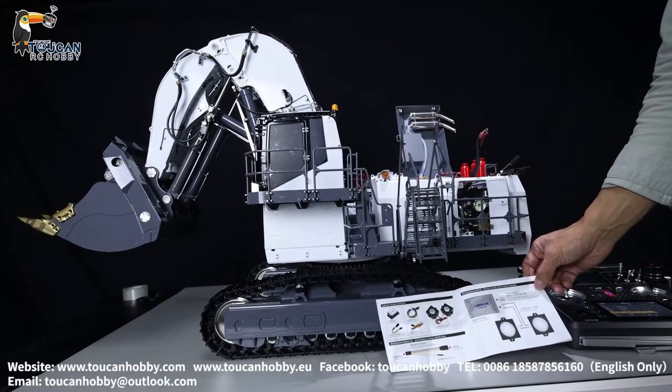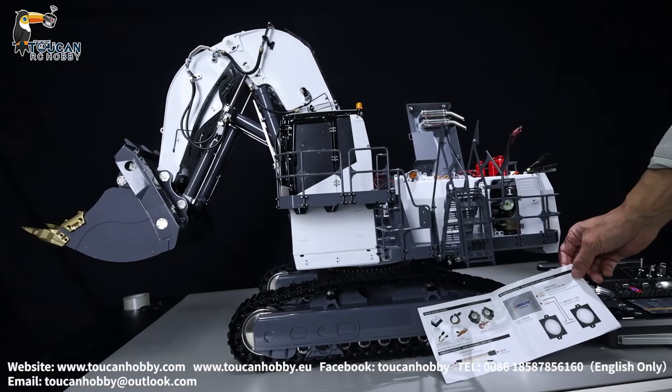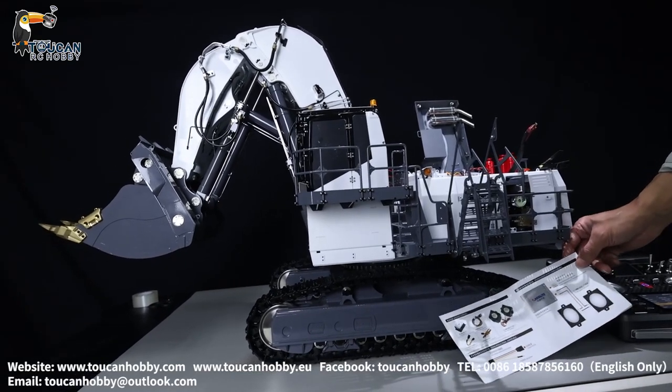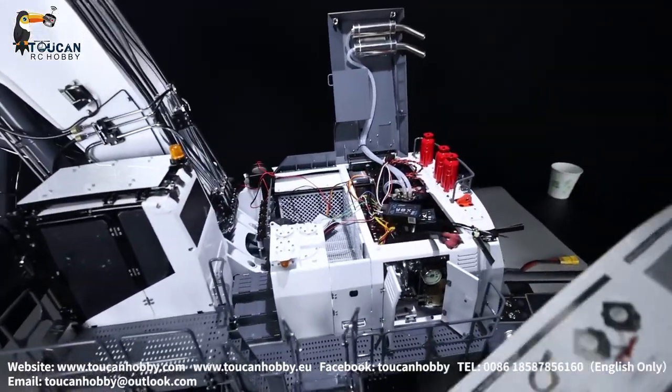Hello my friends, I'm Oliver from Token Hobby. For this forward shoveled X-Wetter 9150 from LSU, I have added a sound system to it and also a smoking system. So let's see how it is done.